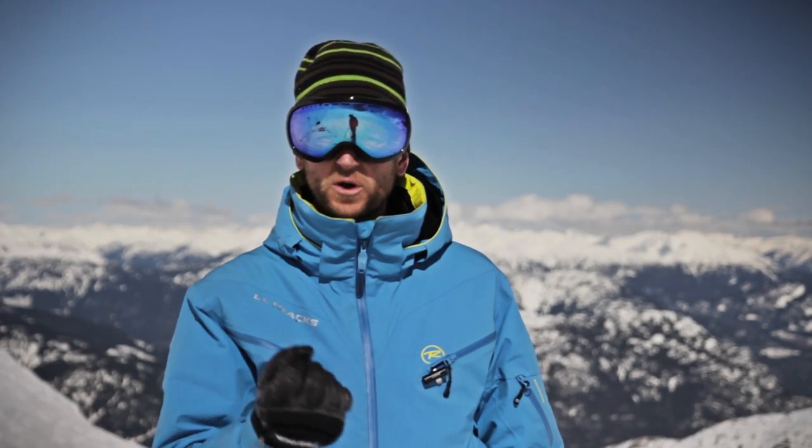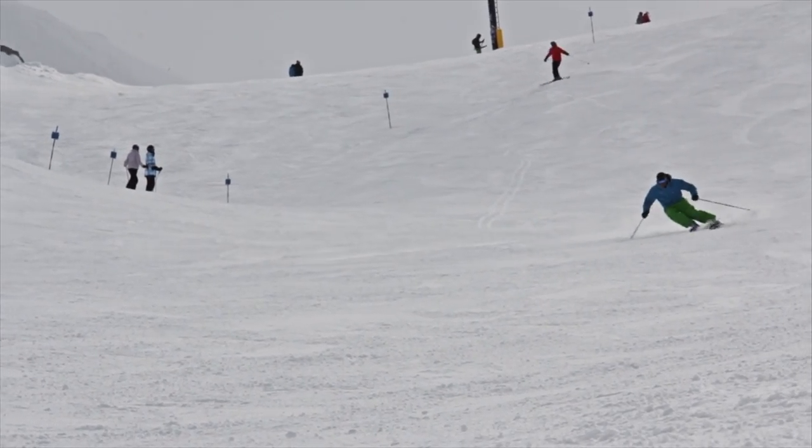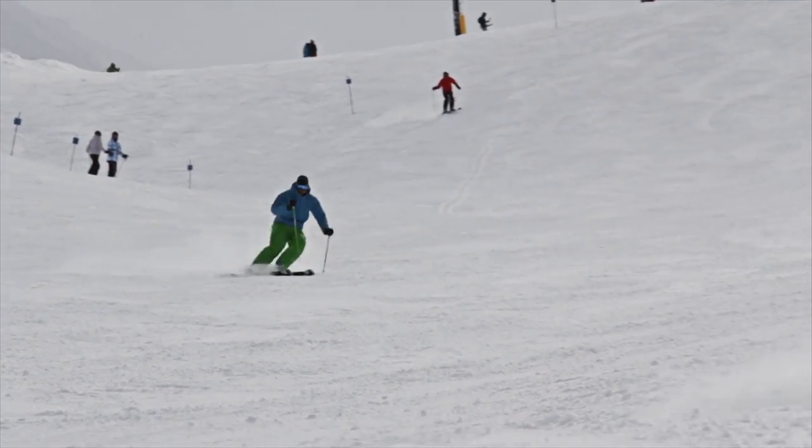Guy Hetherington here again on Blackcomb Mountain with another performance ski tip for Alltracks Academy. When you feel ready to start fine-tuning your balance at high speeds, it's important to gain an understanding for how the ankle joint works in the ski boot. The ankle joint, being the closest part of our body to the snow, can respond the quickest to any imbalance that might come up, and it's imperative that we use this joint functionally for all our ski turns and especially at high speeds.